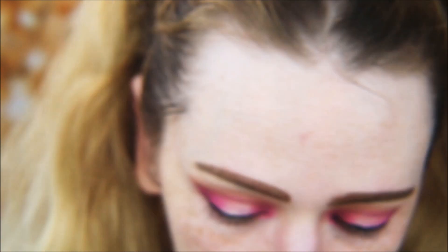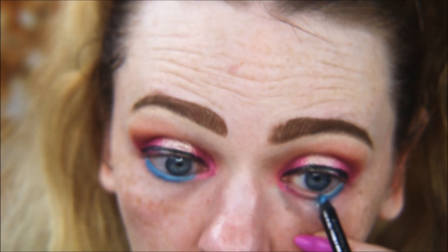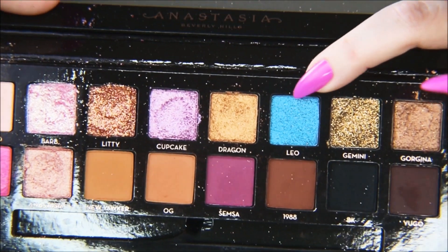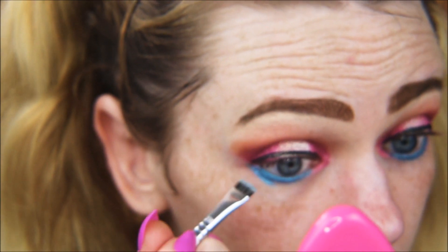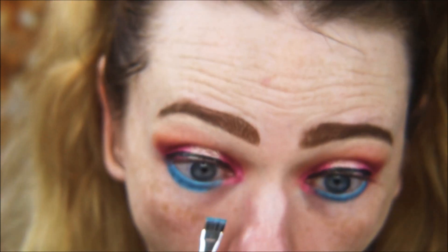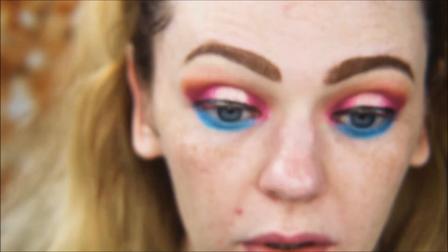Now for the lower lash line — I'm using the Wet N Wild Fergie liner in Hypersky. Then taking a flat definer brush and going in with Leo, this really bright blue shade, to pop some color on the lower lash line. Then we're just going to blend that out.